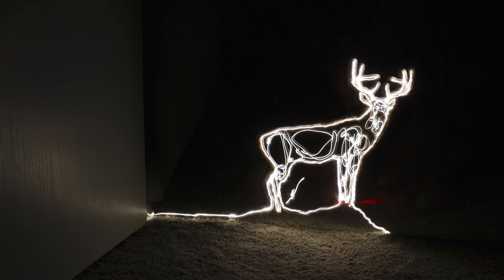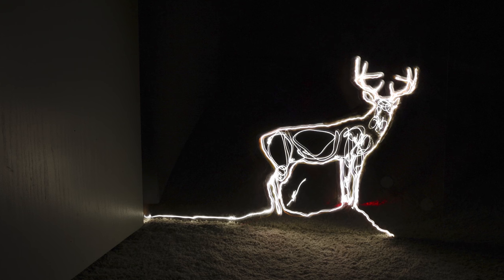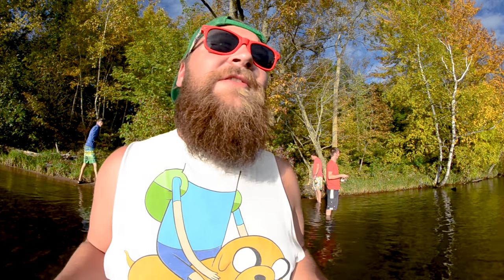It gives you that crisp, clean, awesome design that you wanted but weren't always able to achieve just freehand, with that nice organic natural look of the light as if you were freehand painting it.